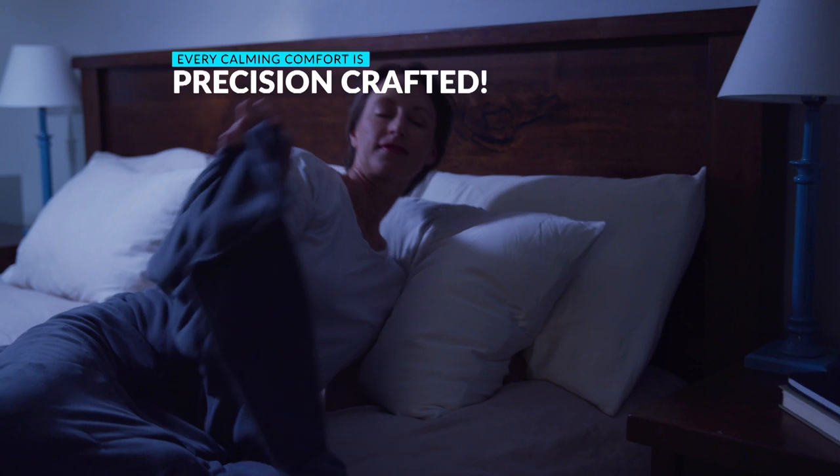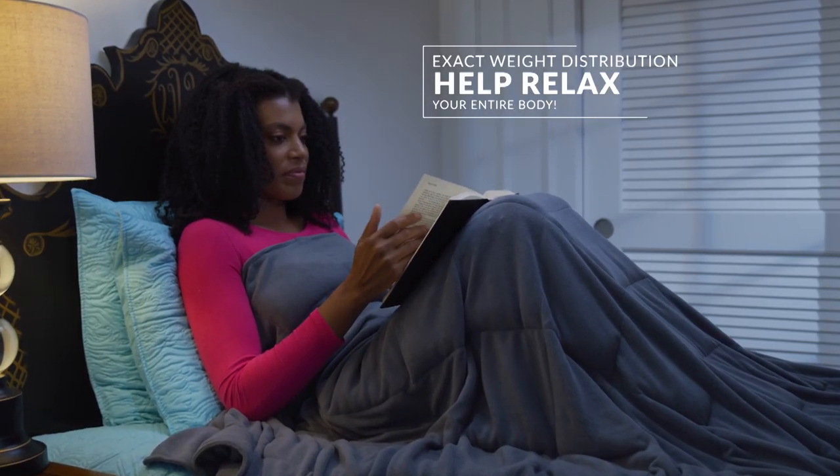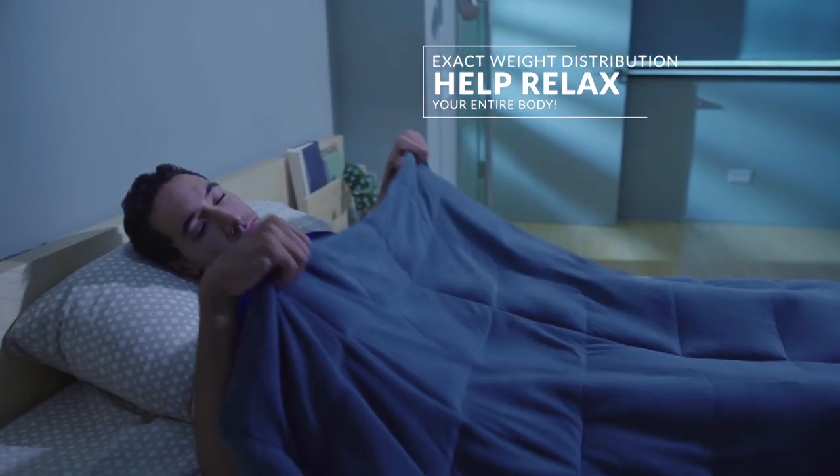Every Calming Comfort weighted blanket is precision crafted to provide the exact right amount of pressure to help you relax your entire body so you can fall asleep and stay asleep.